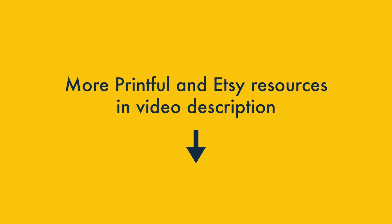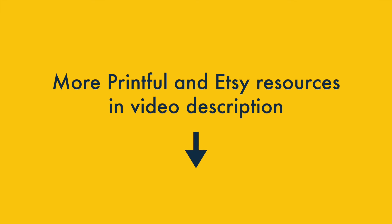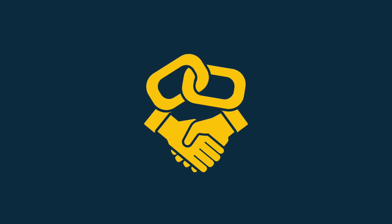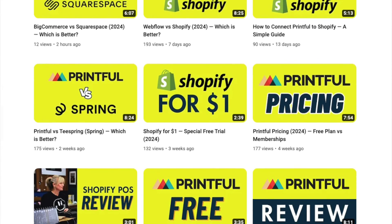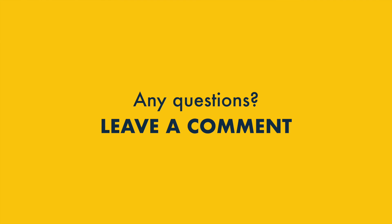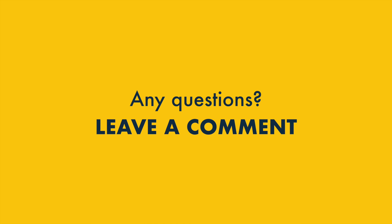And that's it — our guide to connecting Printful to Etsy. Do check out the video description for more Printful and Etsy resources, including reviews, free trials, special offers, and tips on how to promote your print-on-demand products. Please note these may include affiliate links, and we may receive a commission if you buy through them — this is at no extra cost to you. Before you go, please subscribe to our channel and hit the notifications bell. And if you have any questions about how to connect Printful and Etsy, just drop them in the comments — we read them all and we'll do our best to help.